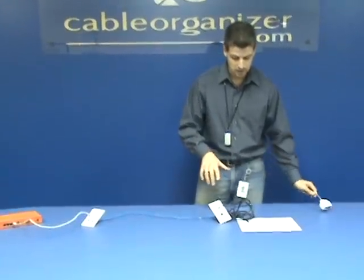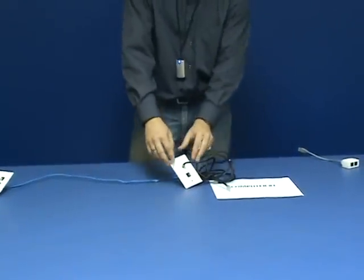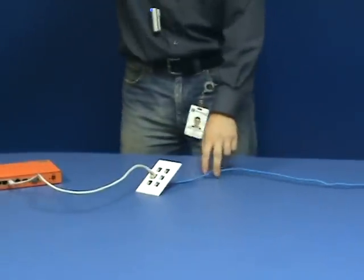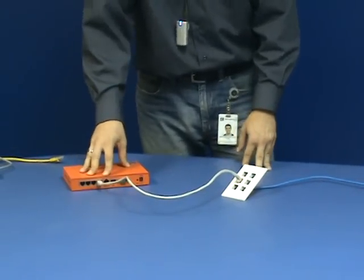Now I need your imagination. Imagine you have a computer in one room — this is a typical network installation. You have your computer connected to a wall plate. Behind the wall, there's a cable running all the way to another room. From that room, you've got the cable coming out and going to a switch or router.